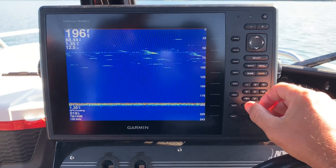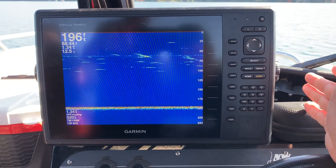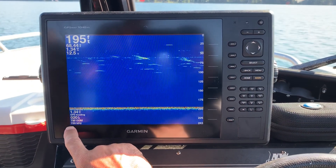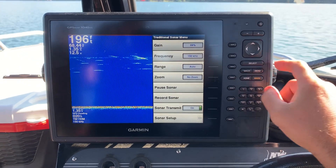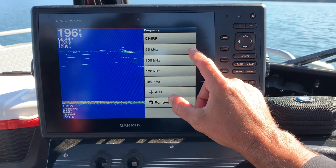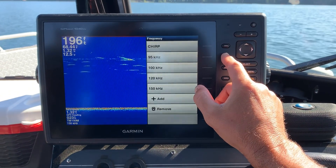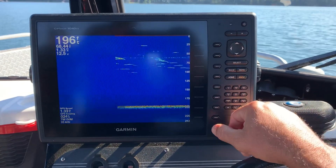I'm using a Garmin 1040 XS and a lot of your transducers have a dual frequency so we'll run two different frequencies. You can see I'm running a little bit high — I'm running at 150. So with a Garmin unit I'm gonna go to menu, switch my frequency and dial that down a little bit. I prefer somewhere between 80 and 120, and 95 seems to work pretty good for me. So we're just gonna go ahead and click on the 95 and go back and see what we got.